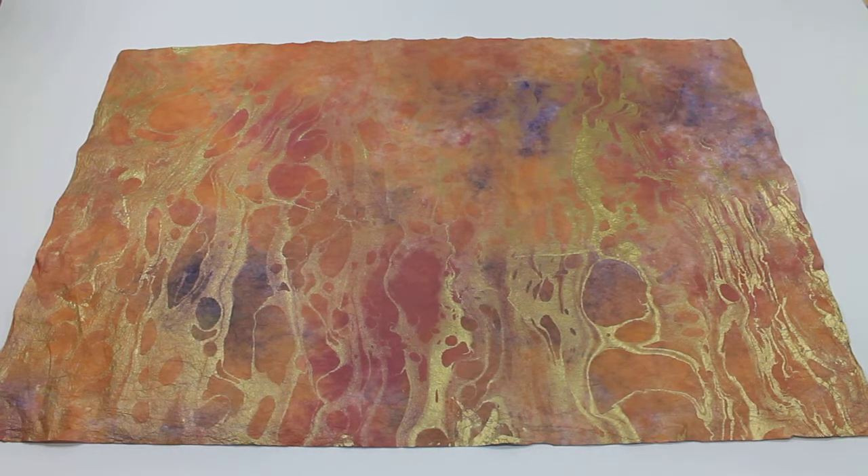This is the Carnival Marbled Momi Paper offered by mulberrypaperandmore.com. It's a very nice paper with a brown base with some red and blue color spots in it. It has a gold marbling overlaid on top of it. The marbling is all hand done in Thailand, so this is a handmade paper.